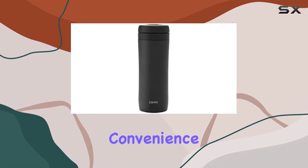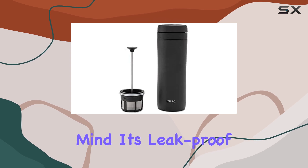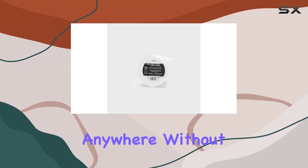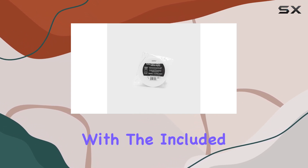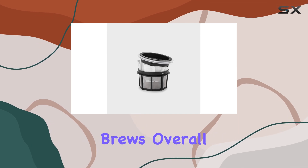Now, let's talk convenience. The ESBRO P1 is designed with the coffee traveler in mind. It's leak-proof, so you can brew and sip your favorite coffee anywhere without worrying about spills. Plus, with the included 100 coffee paper filters, you're all set for your next 100 brews.